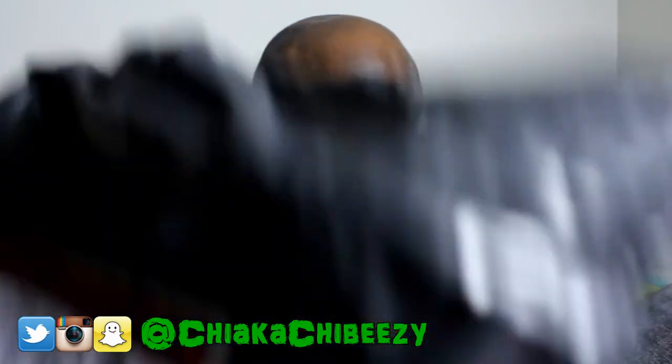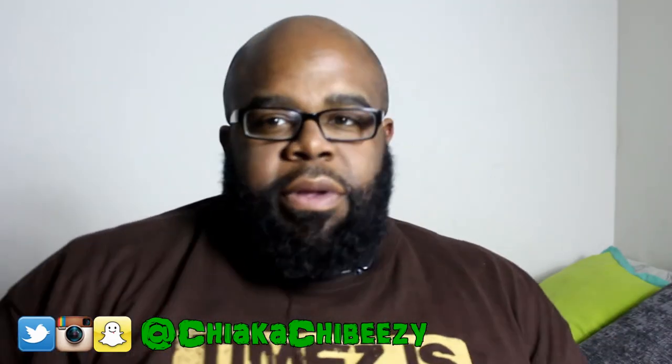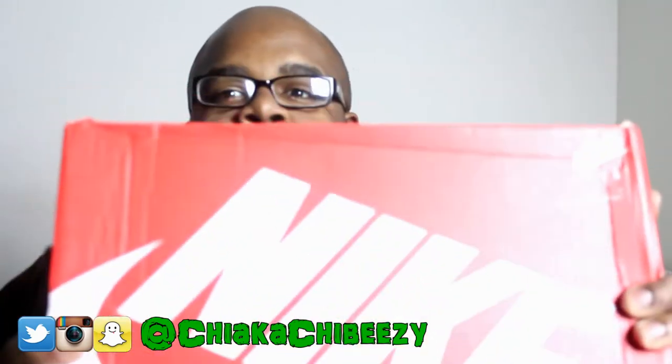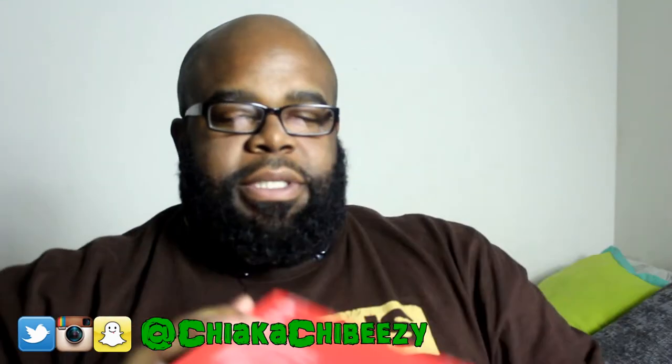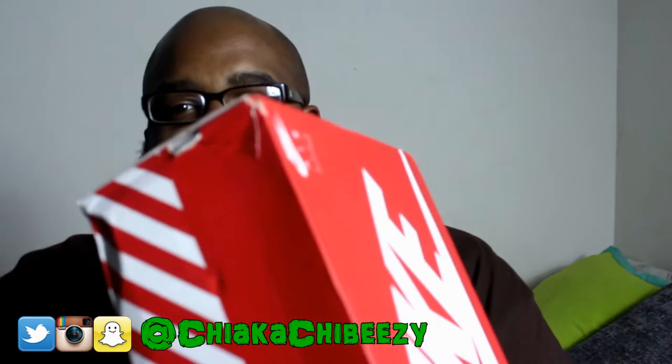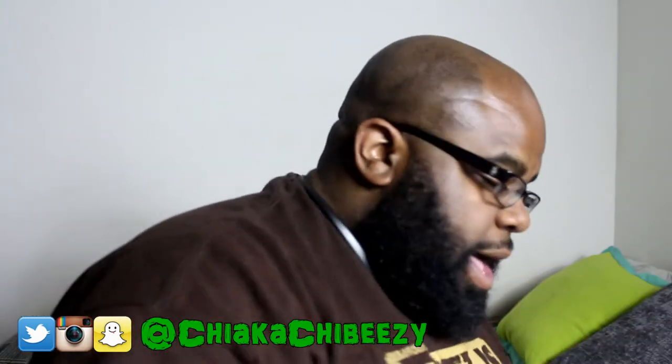These mofos never double box, so of course here's the box right here. I'm sure you can tell what these are, or maybe not. The box is all banged up — it's got holes and dings on it because they never double box. It's torn here, so this box is a mess.